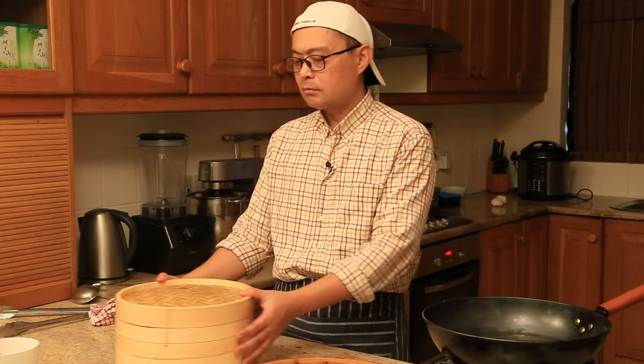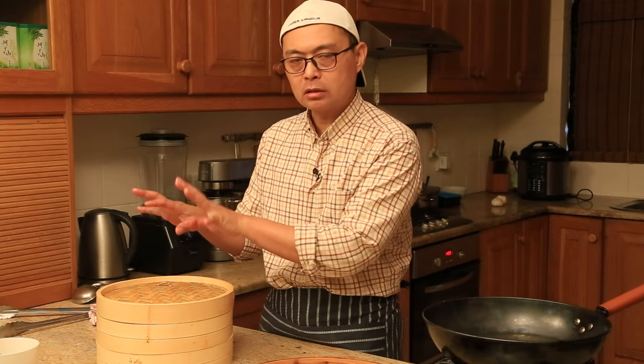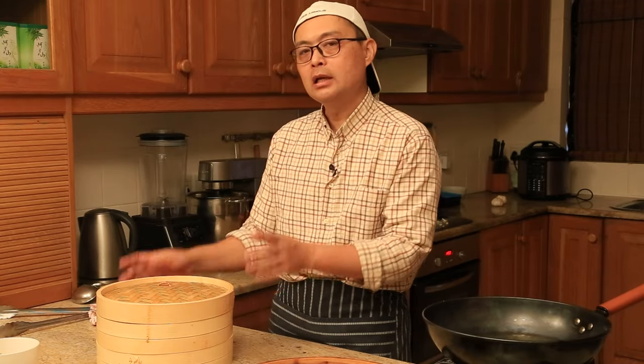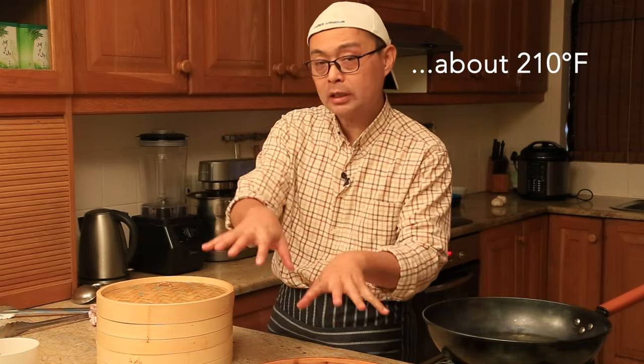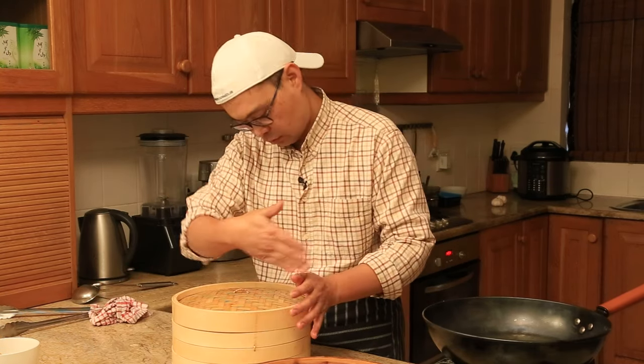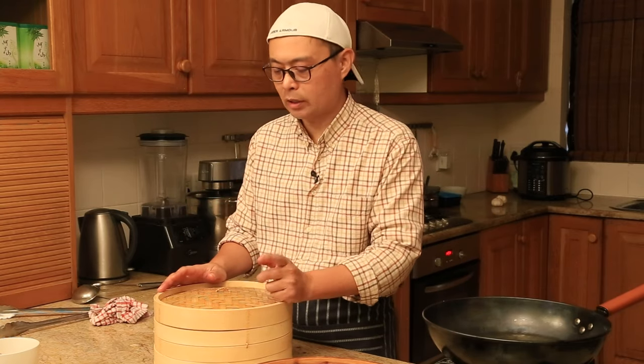The third tip to share with you: if you have an oven at home and you want to let it dry out quickly, I recommend putting it in the oven after you wash it or after you steam. Put it in the oven and turn it to about 100 degrees, then leave it for about 20 minutes. It will totally dry out the moisture. From there you can start coating with the vegetable oil.